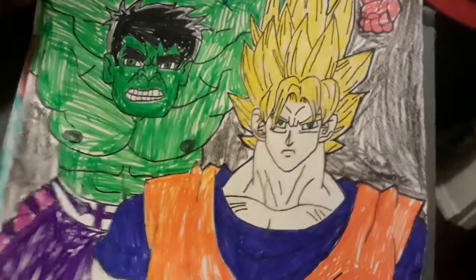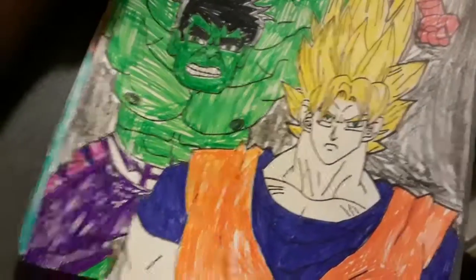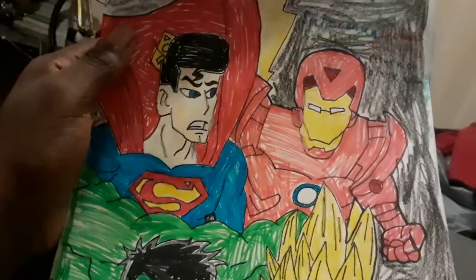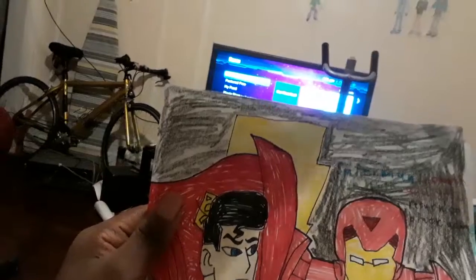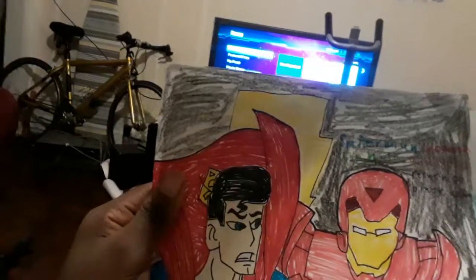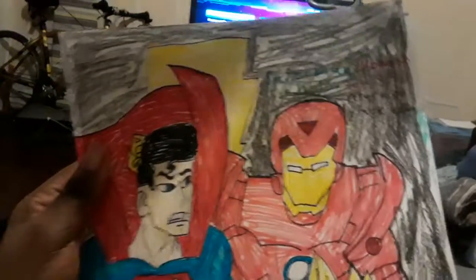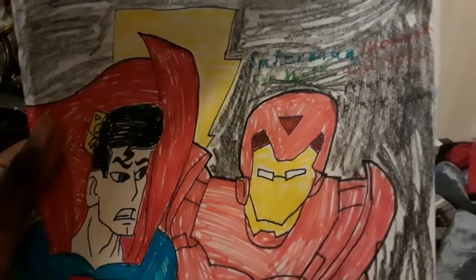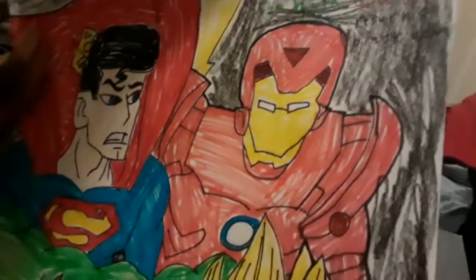We have a first time. I start with Hulk's new pants and Iron Man's new armor too with the triangle head. This is how I drew Black Adam's symbol. It is called Superman, Iron Man, the Hulk, and Goku: Return of Black Adam.